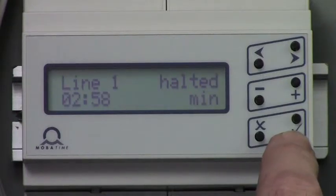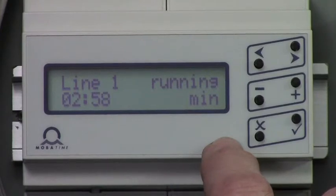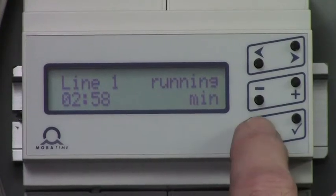You're now back to the halted screen. You can start the clock by pushing the minus button once, and it will run or fast forward to the main screen time.